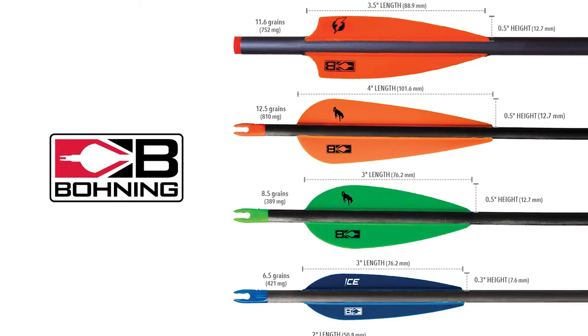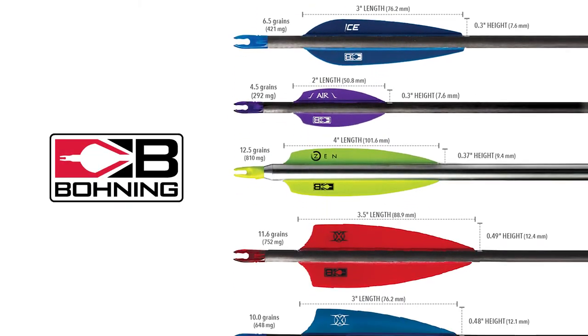Trying to choose a vein can be overwhelming. There are lots of different shapes and sizes. What does it all mean? What will work best for you?